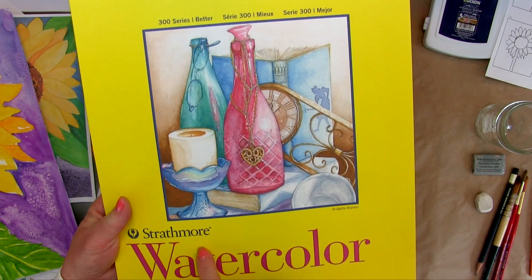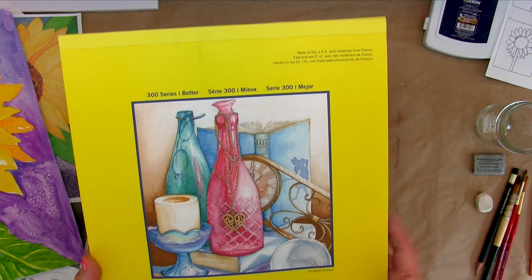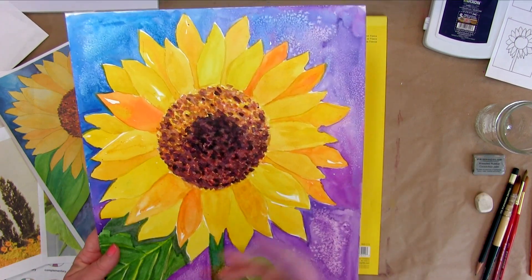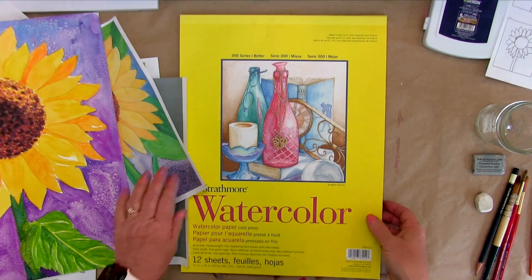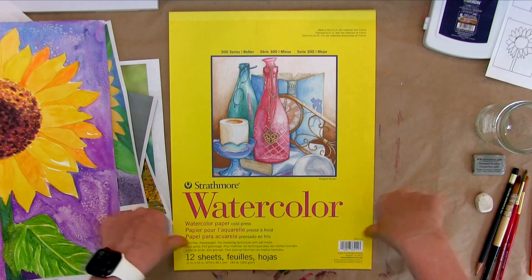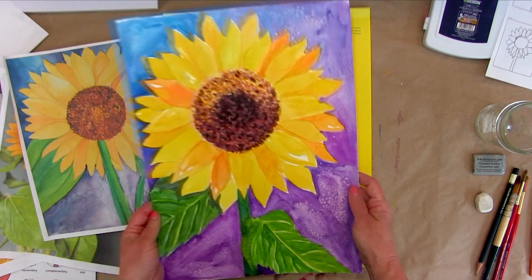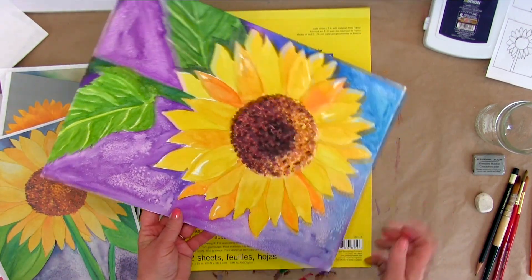There are different series of Strathmore paper. I like the 300 series a whole lot because it's thicker paper. When the paper is thicker, it's easier to paint on and you don't have to tape everything down because it's going to wrinkle really bad. You can also get a block of paper so you don't have to tape it down. I don't necessarily agree with always taping, because when I paint I turn the paper around so I can get to whatever part of the painting I need to.